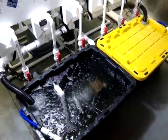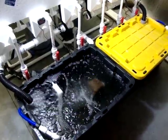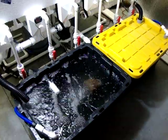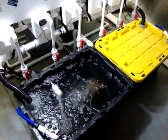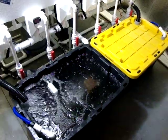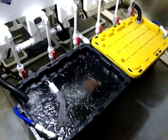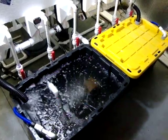Hey guys, doing another episode. We're going to call this episode 2 on the aeroponic rail system — a little more in-depth video series here. Today we're going to talk about the reservoirs I have for the aeroponic system.